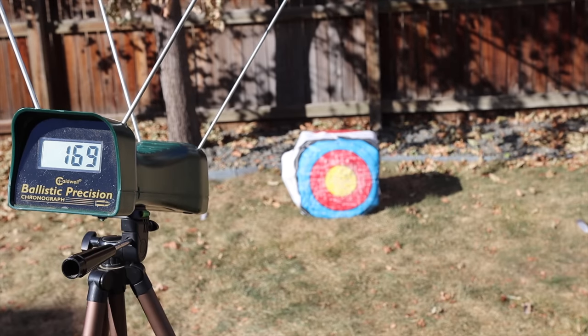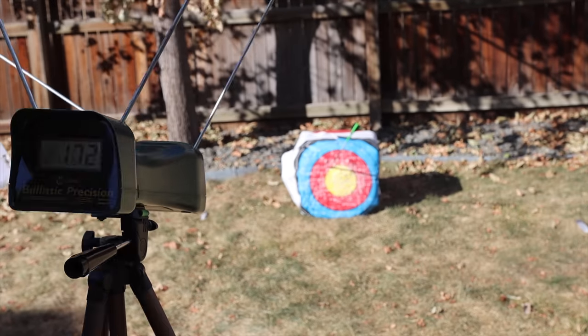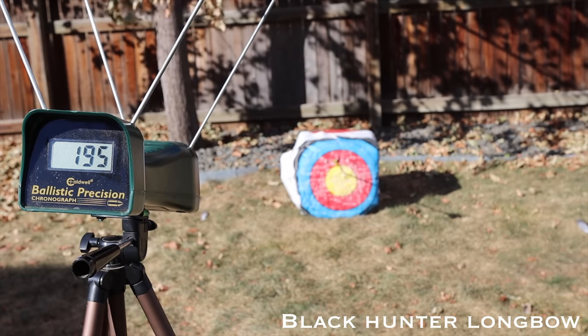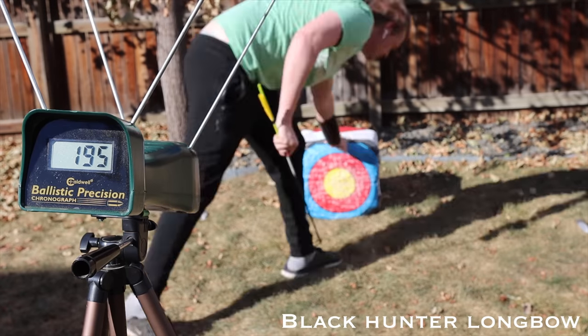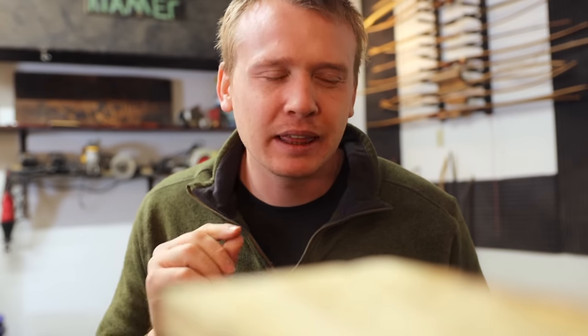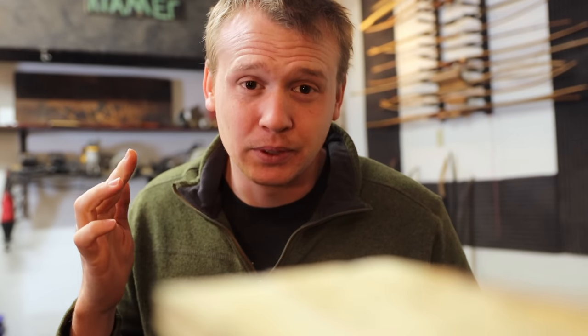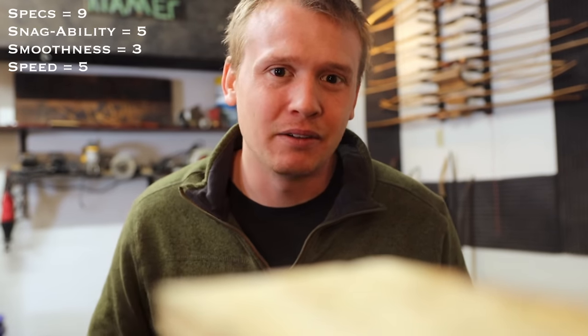I do a speed test by shooting through a chronograph with an arrow that's 10 grains per pound of draw weight. For this 40-pound bow I used a 400-grain arrow, shot it through the chronograph five times, and took the average. The score was 171 feet per second — not terrible, a decent number. But in comparison, the Black Hunter bow we reviewed, at the exact same 40 pounds with a 400-grain arrow, got 191 feet per second — 20 feet per second faster and 80 dollars cheaper. On the speed test I'm giving this bow a 5 out of 10.